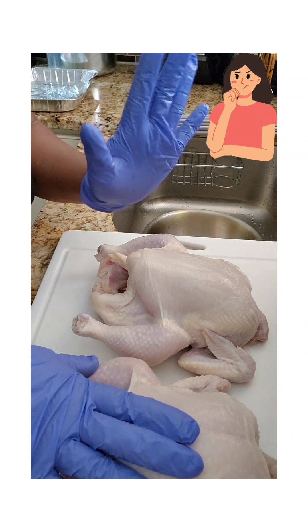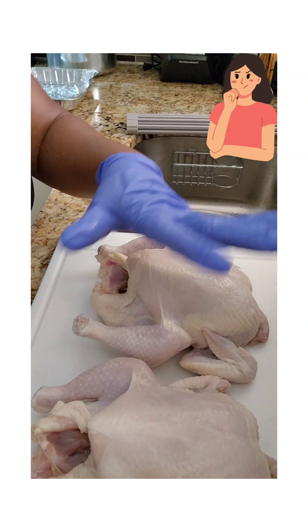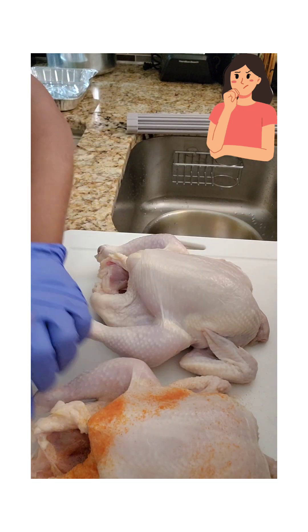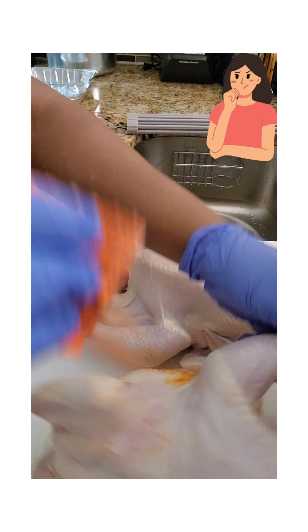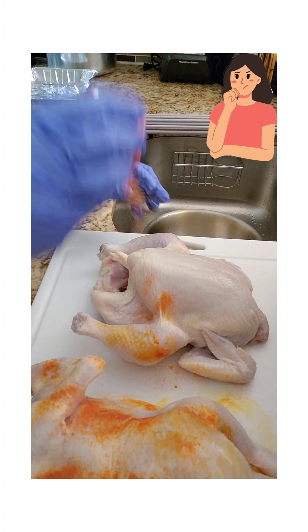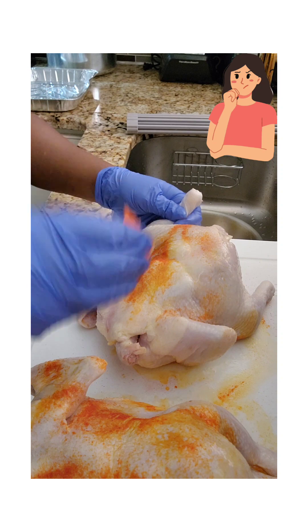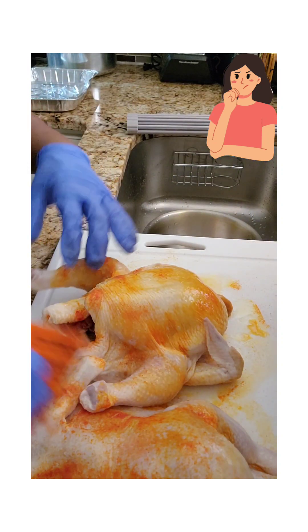The chicken is already cleaned, washed with vinegar and lime. I'm going to season it now — put our seasoning. If you know us, we love to season a lot. We're going to get some seasoning from Jamaica itself.